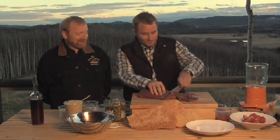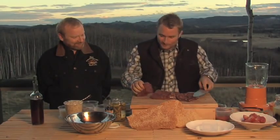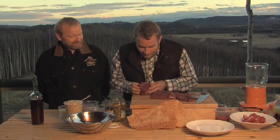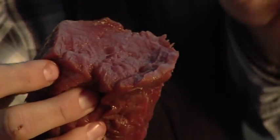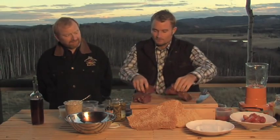So raw meat — here we go. Bison tenderloin, my favorite thing to make tartare with. It looks good. The great thing about bison tenderloin for tartare is the leanness of it, because I can layer all the flavors on top of it.